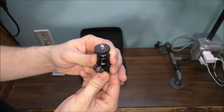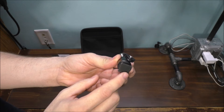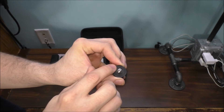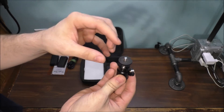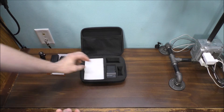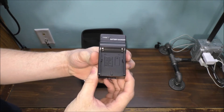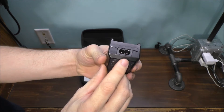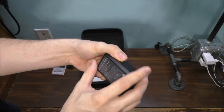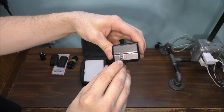This is the adapter for cold shoe mounting on a camera, and this is a little tripod screw so you can actually screw the light in, which is pretty nice. And of course here is the actual charger itself — you can see where the AC plug plugs in, and this is what it looks like.